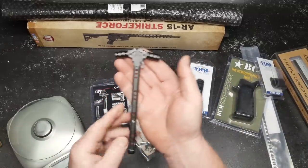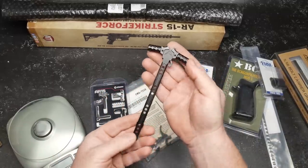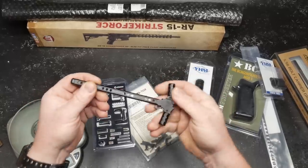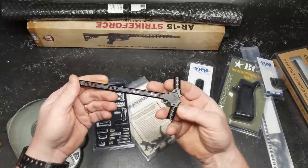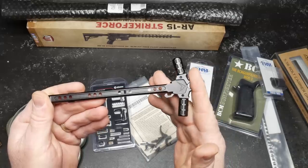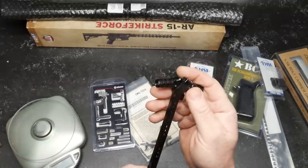Another thing we're testing out is this guy right here — Rainier Arms. This is their Avalanche, their Mod 2. This thing is bad to the bone and I am really looking forward to putting this out there and testing. We'll do a review on this one on its own because I think it deserves it.